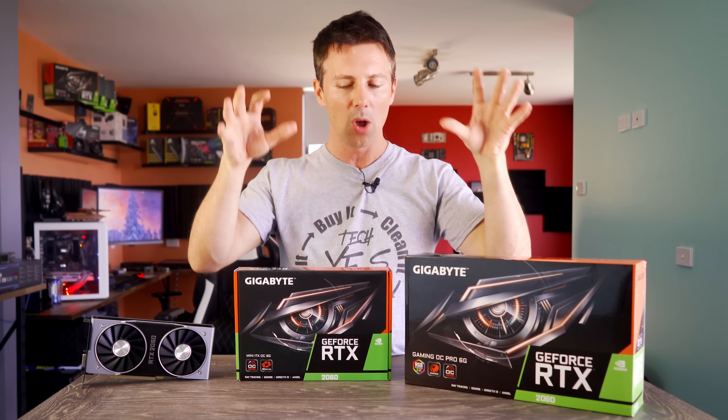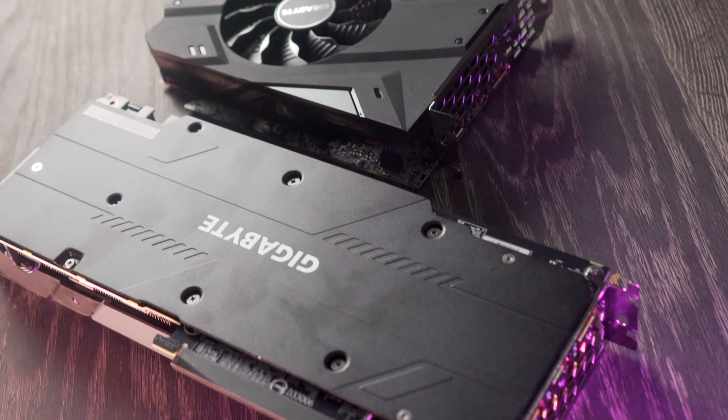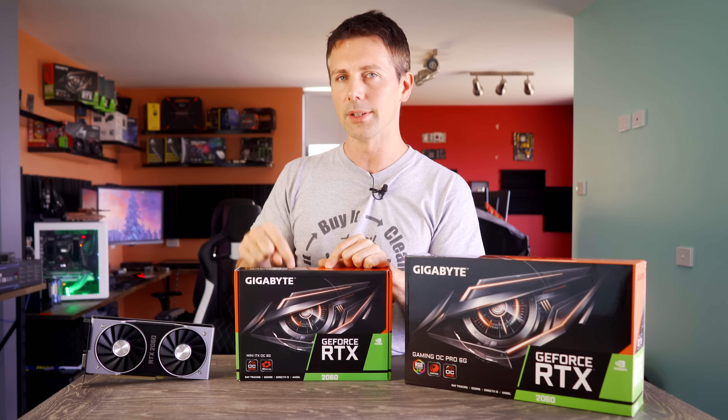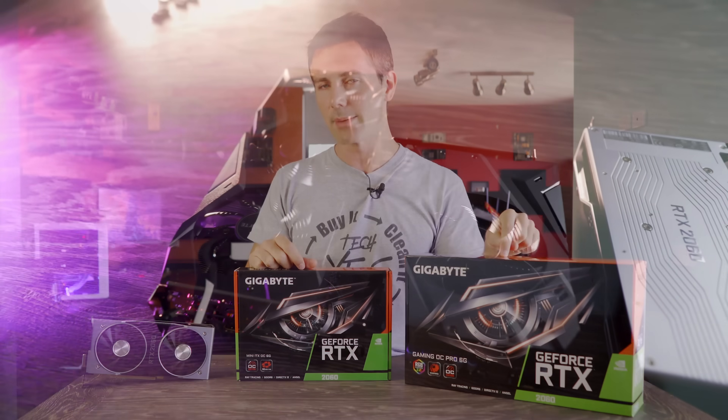But today we're going to be taking these two graphics cards, overclocking them, testing out the stock performance, power consumptions, acoustics, thermals — basically the whole TechYes tour. And I'm actually rooting for the little guy here, the Mini. He's almost half the size of the Gaming OC Pro.